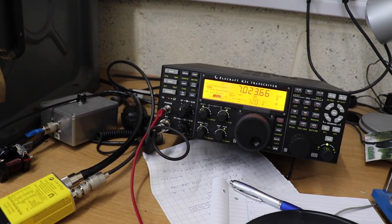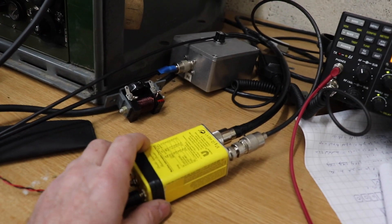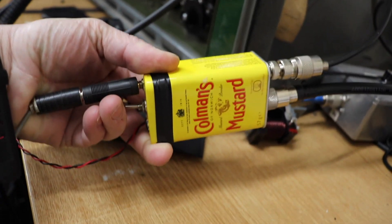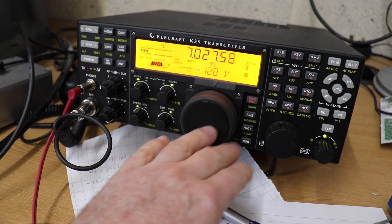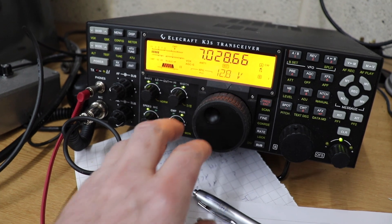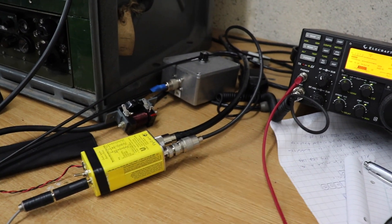Right, I've set everything up on the bench. I have my Elecraft K3S transceiver, and here is my state-of-the-art Coleman's Mustard transmitter connected up to my Morse code key. As you can hear, there are a few stations around, but we're not on that frequency — we're on this frequency here, which is what the crystal oscillates on, and we will see if we can get anybody.